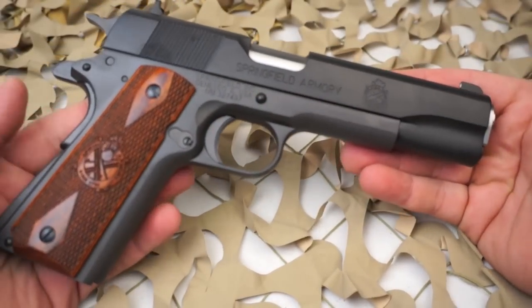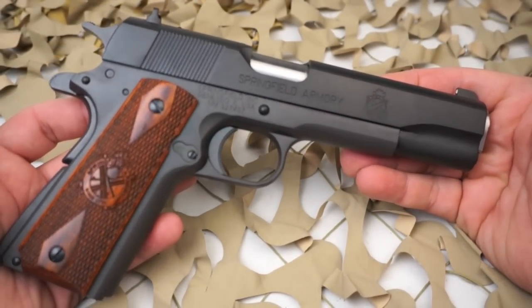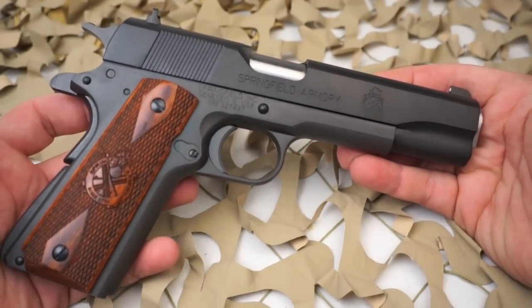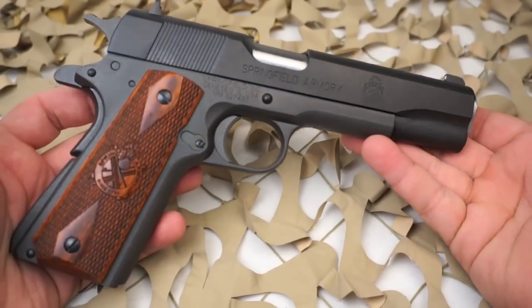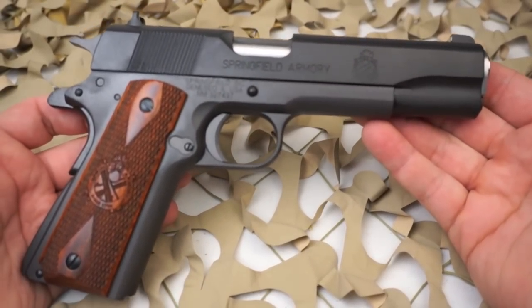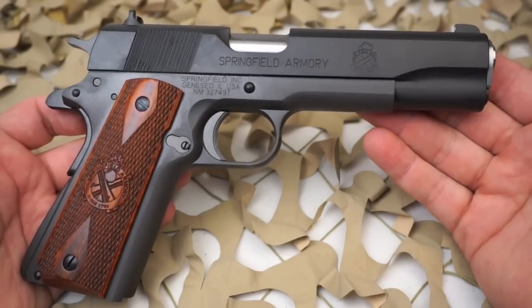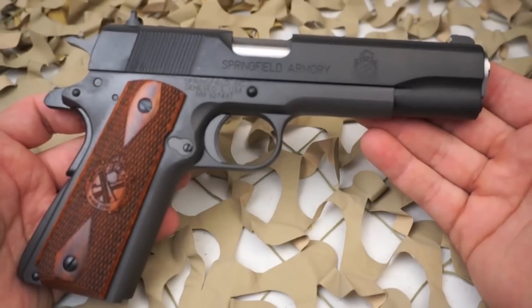There are some slight differences, but this is a great gun. It's a great choice for someone looking to get into entry-level 1911 but get something with a nicer fit and finish than one of the imported $500-and-under models. This has a fixed combat sight in a three-dot style.